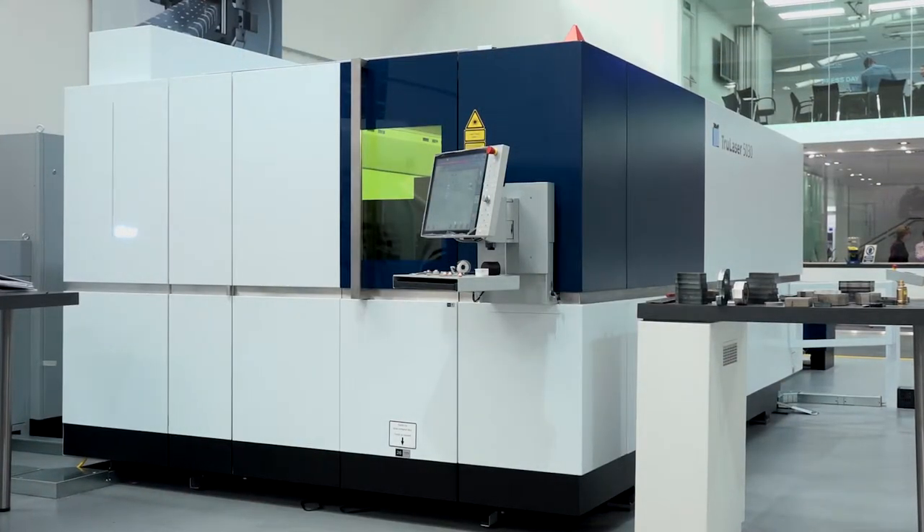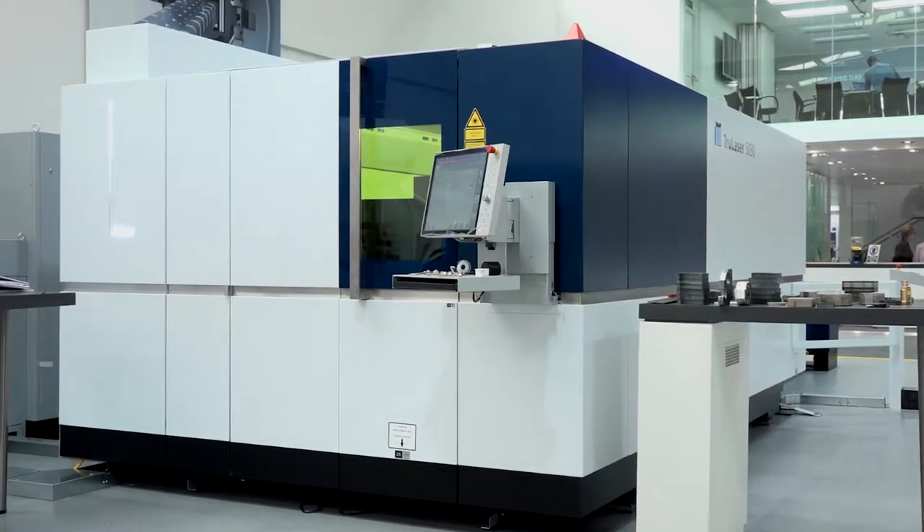This is the Trumpf True Laser 5030. I want to really talk about the technology here from Trumpf, because I know it's some of the points that you have highlighted to me. Maybe you could do that for our audience — tell them some of the reasons that engineers are investing in this technology and what's good about it.